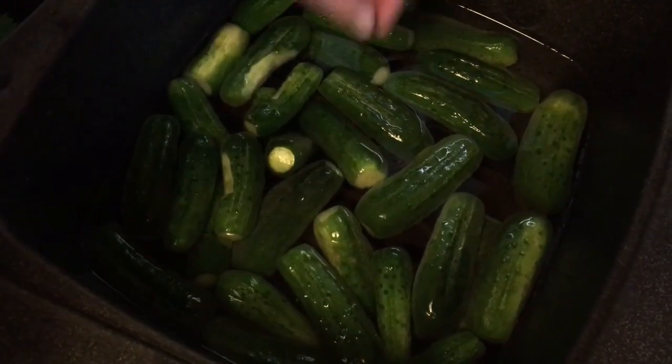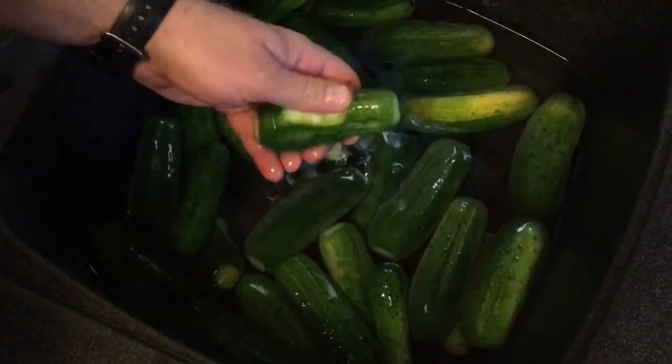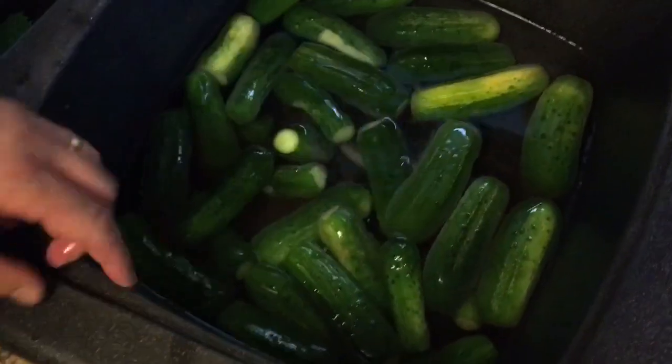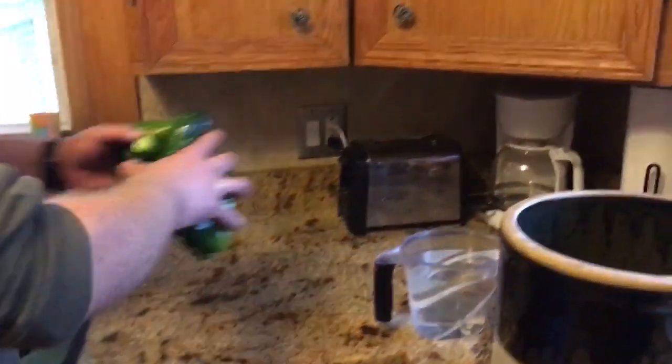My pickles here are just your basic pickling cukes. I got them cleaned, washed, got the ends cut off of them, and if they had any bad spots I cut those out as well. Now I'm going to pack these into the crock with grape leaves. You can see I already got some grape leaves in the bottom. The grape leaves are going to add some beneficial bacteria and help keep the pickles crisp. So now I'm going to just pack these real well in the crock.